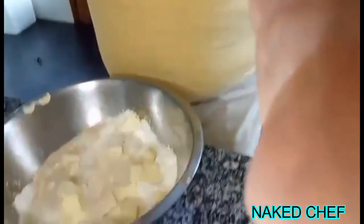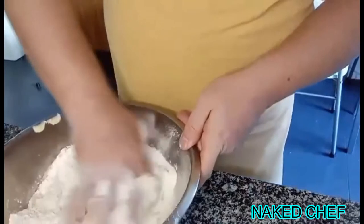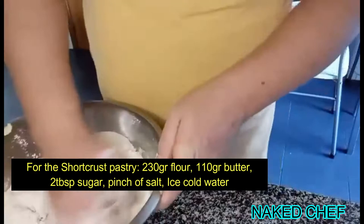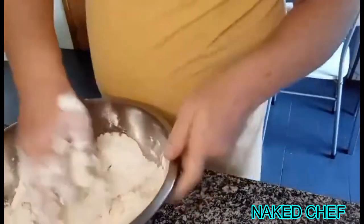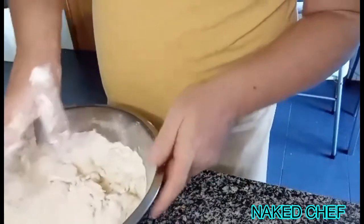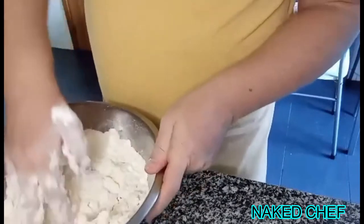Hi guys, it's Naked Chef here. Today I will do caramelized apple tart tatin. I have here the butter, sugar, and some salt, so I just try to mix it and create some dough, because before we do the apple tart we need to make the short crust and let it rest.